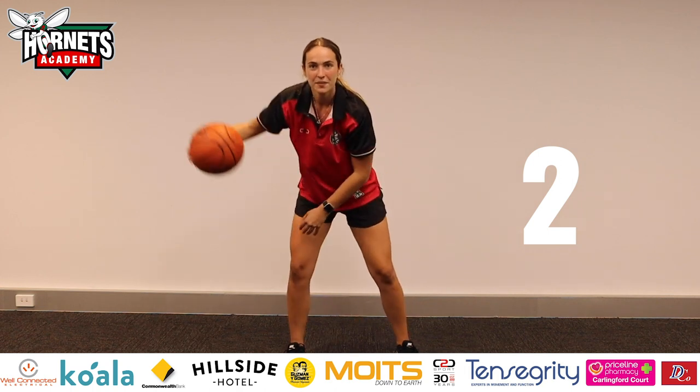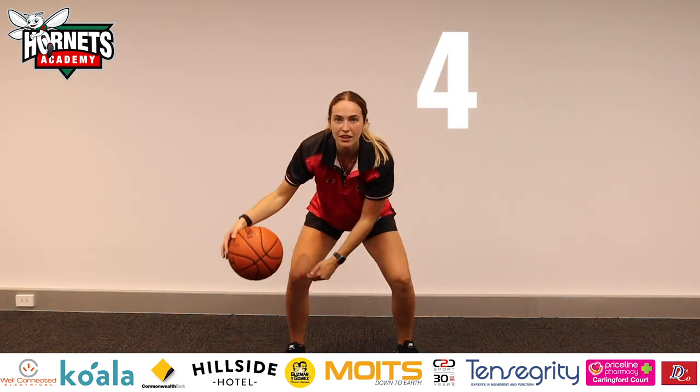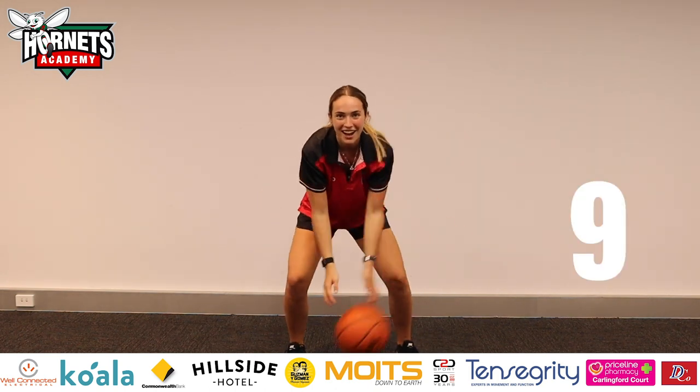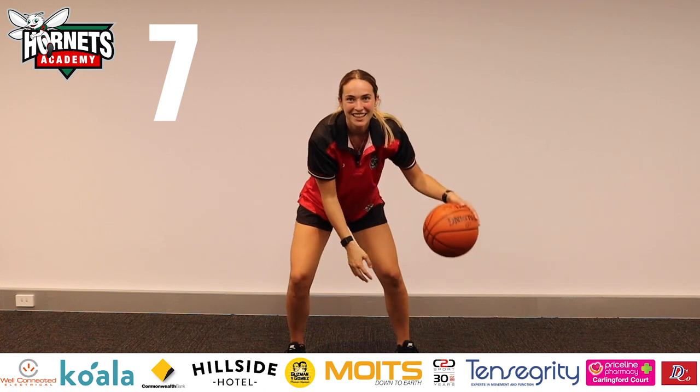Five. Two. Now we're nice and close — really low, really low, eyes up. Four. Nine. Seven.